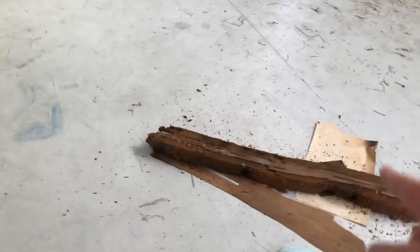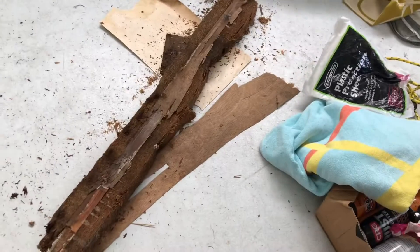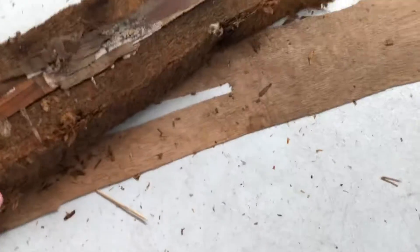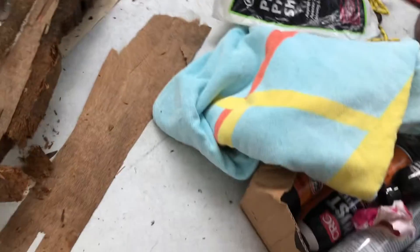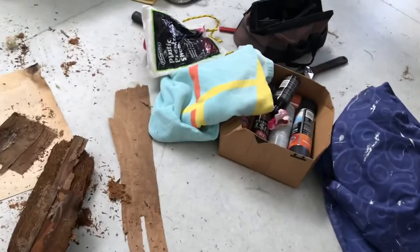This piece of wood here — this is the chipboard that came out of the roof — it literally just cracked. It is so heavy. Just look at that, every little bit is just breaking apart. It's really heavy.